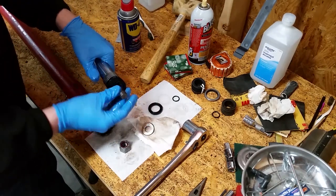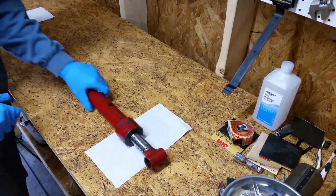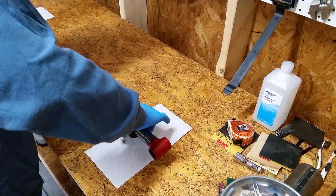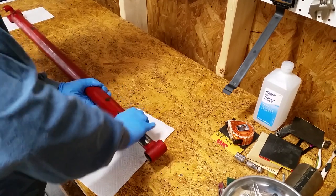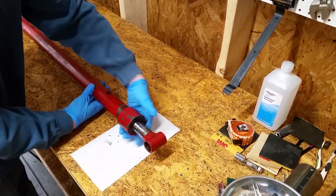Today on Mic Attempts, rebuilding hydraulic cylinders. One of the hydraulic cylinders for the front end loader on my Ford 860 tractor was leaking pretty bad. But while I'm at it, I might as well rebuild both of them.